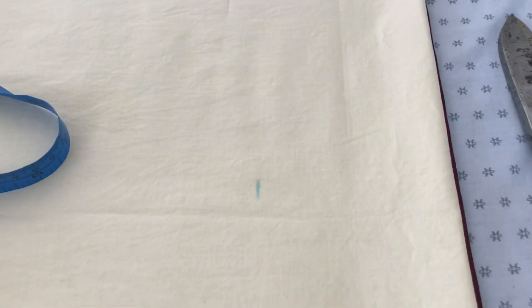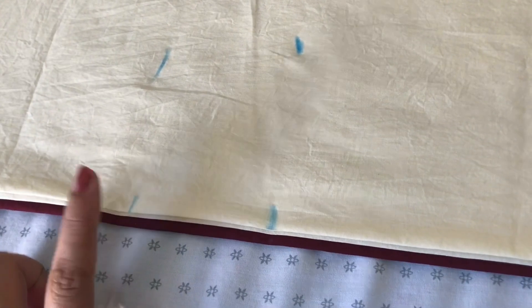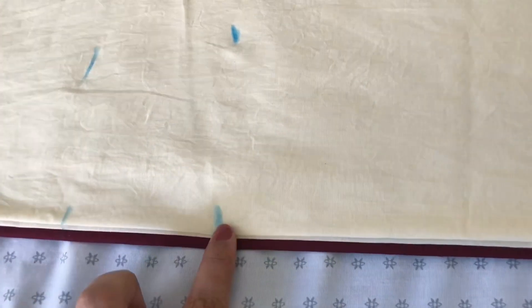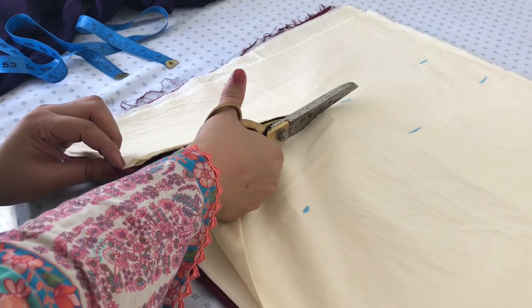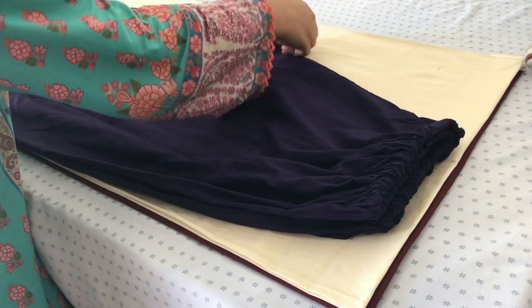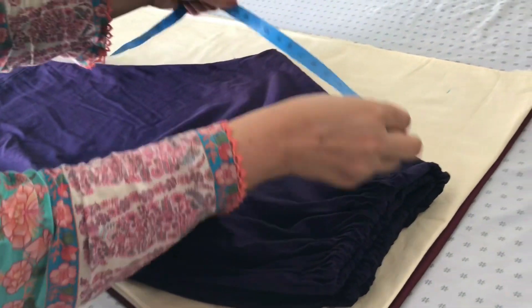Now we have to fold the belt in this direction, and then fold the belt. We have to fold it in this direction. This is the area where we can cut. I want to tell you that this area is very open.